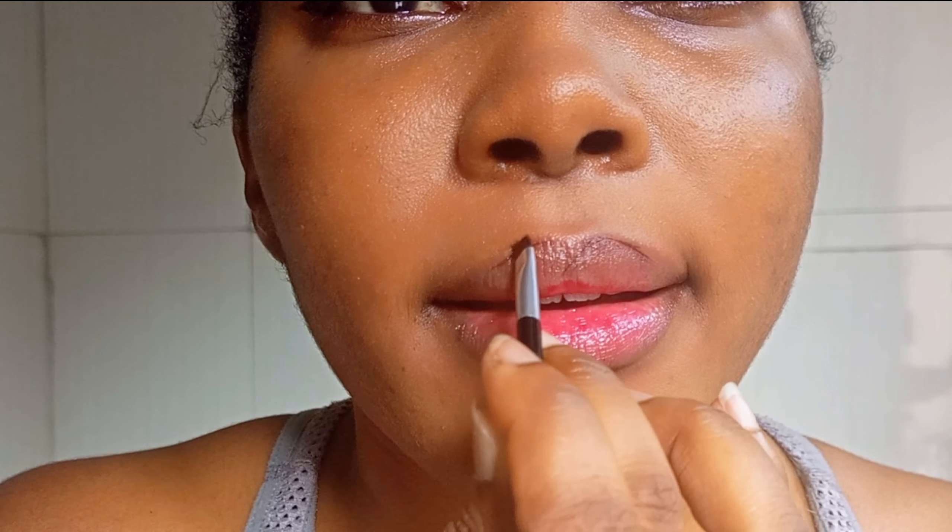I also try to go ahead with blendable products — products that do not dry up so easily. For example, I'm using my gel liner to line my lips, which works super well because it's easily blendable and easily manipulatable.